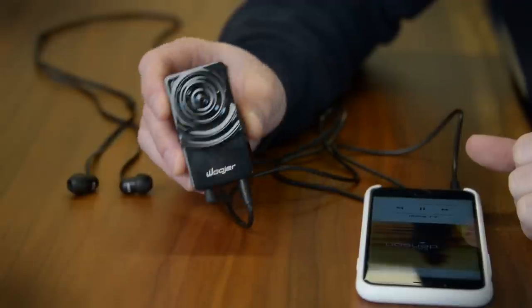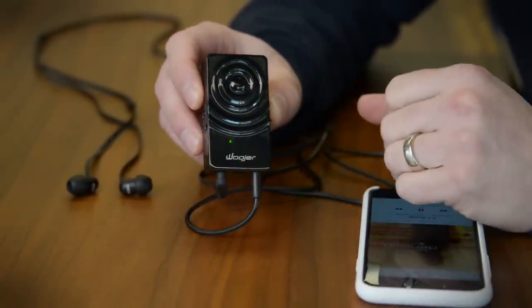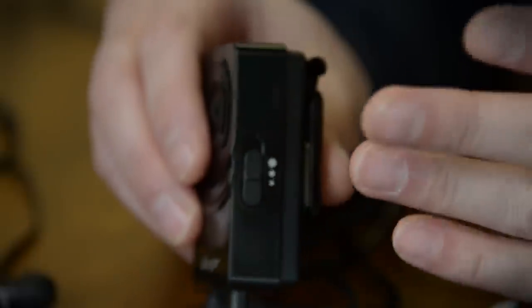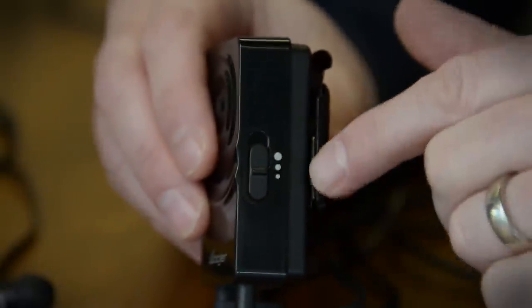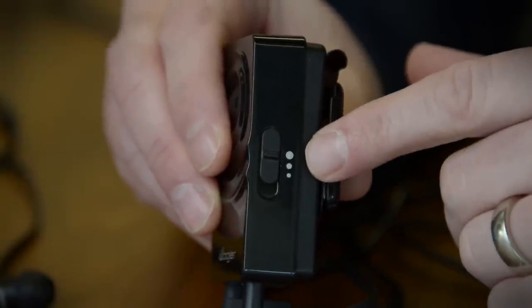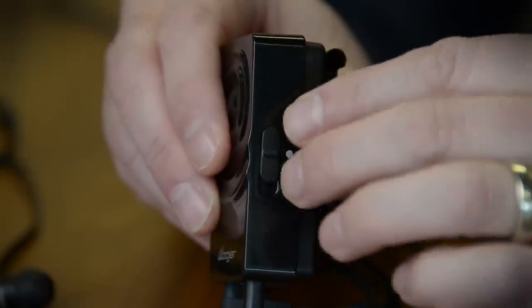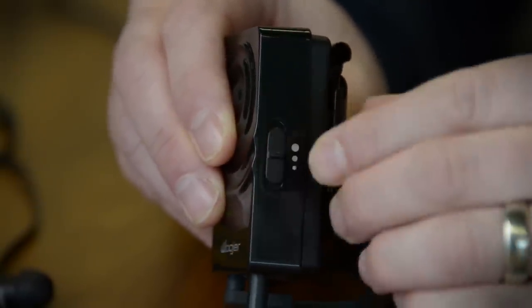So I've got it all connected up over on the side here. We'll switch it on. The green LED shows that it is now powered up. Now I can already feel it working, but there are three different levels of intensity that you can select. And this is a smart move, because not all of your music comes with the same level of bass. You may want to turn it up or turn it down depending on what you're listening to.